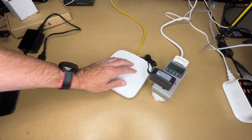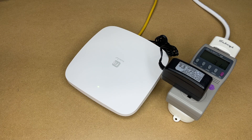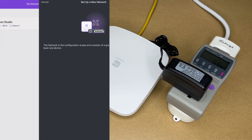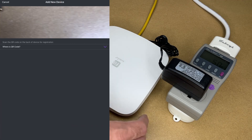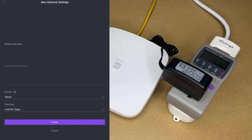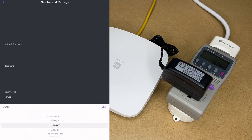To set this up I'll be using the Engenius Fit app — called Fit Express — on my iPad; you can also use a smartphone. I've already installed it so I'll log in. I'll hit the plus button to add a new device, tap 'Set up a new network,' hit next, then 'Add device,' and scan the QR code on the bottom of the unit. It scanned in — I'll hit next. I'll enter a site name ('Basement'), set my country — it's important to set this for Wi-Fi regulatory limits — and set my time zone.